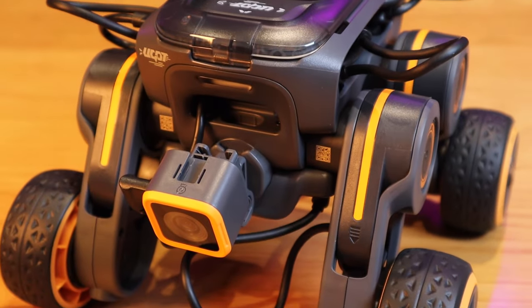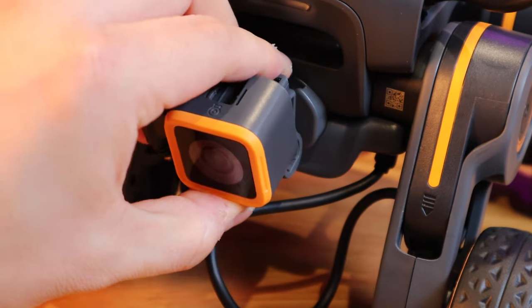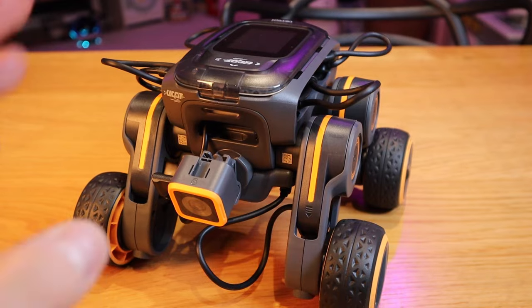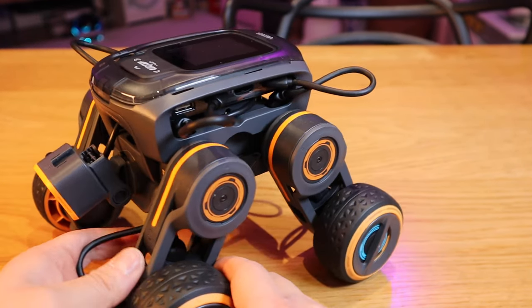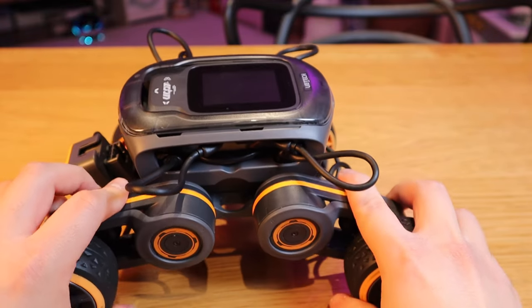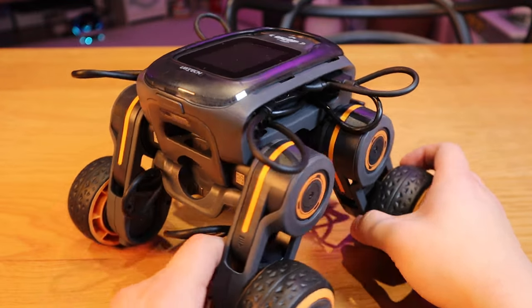Alrighty, so that's how cool it looks. Look at that camera — it could actually be angled for your own preference, but I'm not sure how it works. That's the wheel. They're both two-way motors on each leg, so this could be transformed like this and that. And that's how it looks like overall.